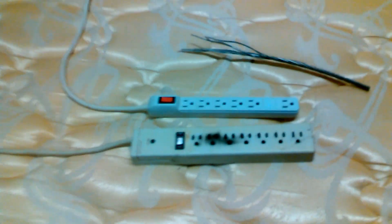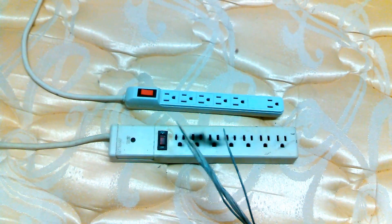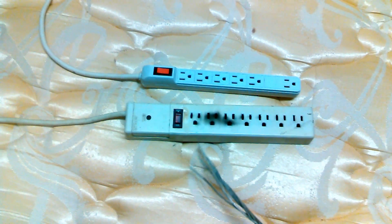A little mini tour of my house — it's kind of messy right now, there's stuff everywhere. I'm a bachelor, I don't care. So, surge protectors: what was plugged into here is not damaged, so it did do its job.